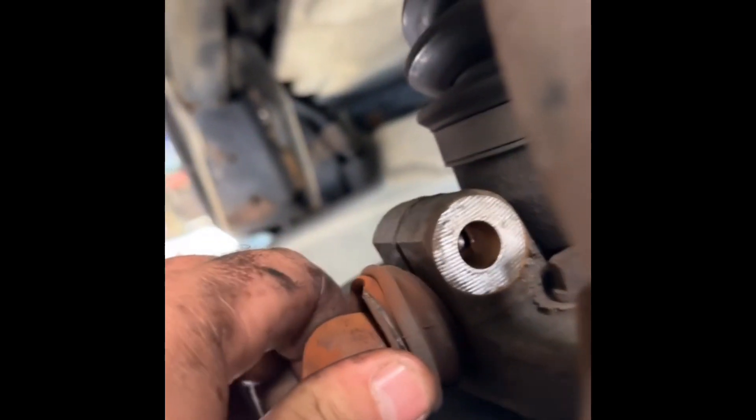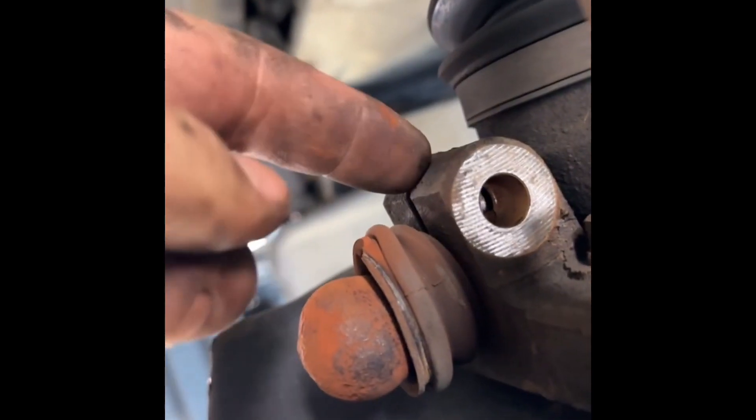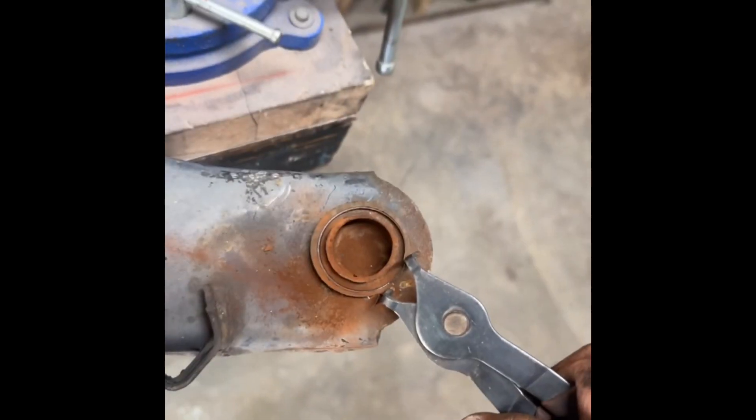It's stuck in the spindle — I have to spread that out to get it. That clunking was just it freely sitting in there. You hit a big enough pothole and that's how much it would have come out. Yikes. Get the snap ring off.